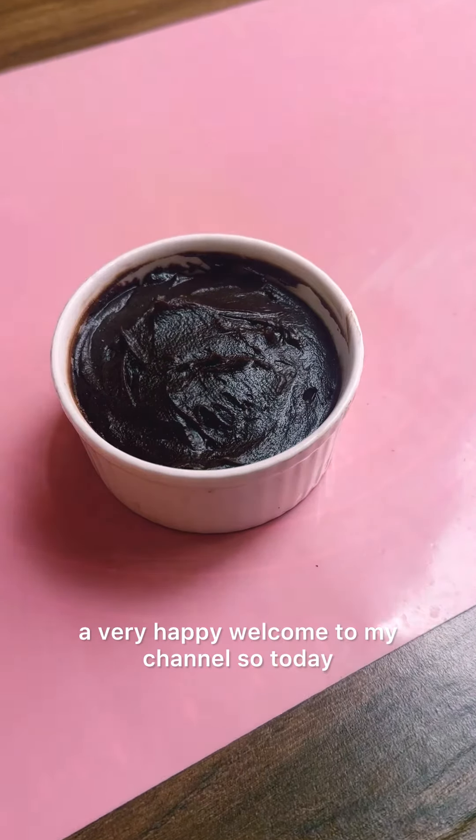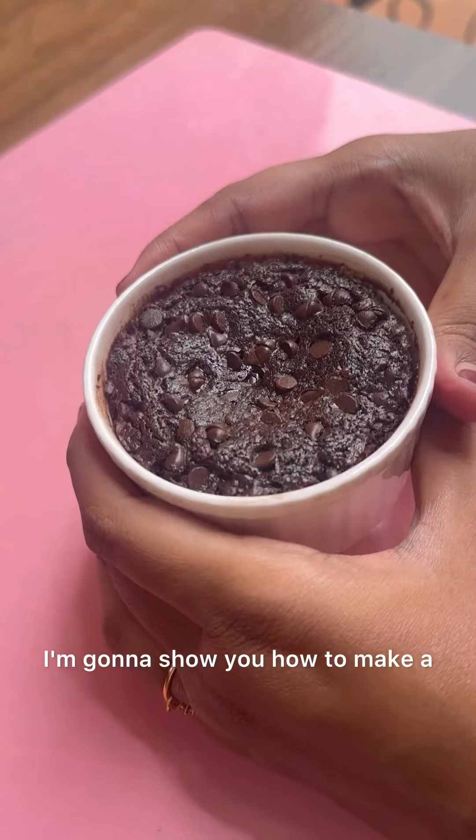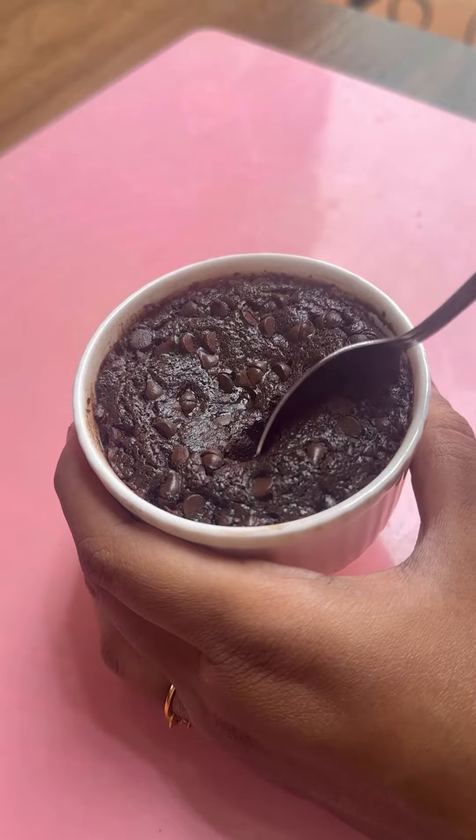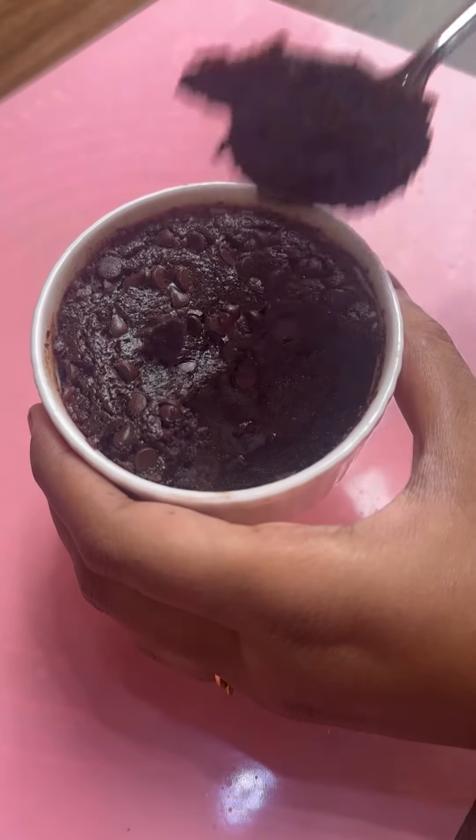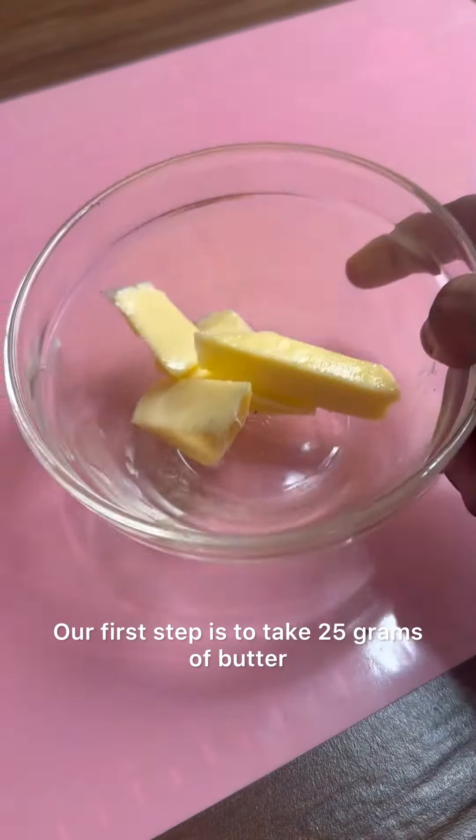A very happy welcome to my channel! Today I'm going to show you how to make a brownie for singles. The name is a little weird, but this brownie is a single serving made without eggs. Let's get started.